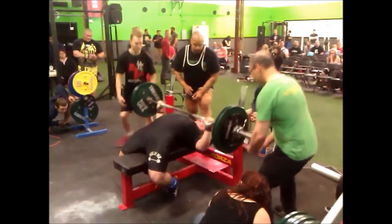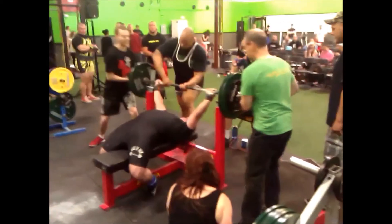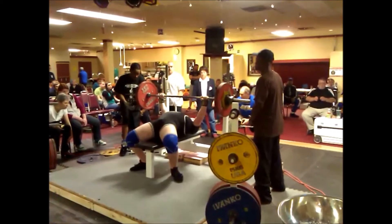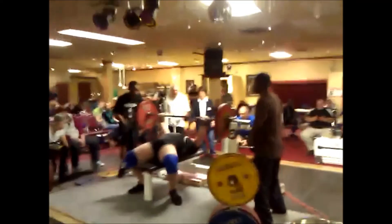Hey, what's up everybody, this is Izzy from powerlifting2win.com and today we're going to be talking about bench press pause length. Before we can get into any real detail about that subject, we need to take a look at what a few of the rule books say to get an idea of what rule we're trying to follow here.